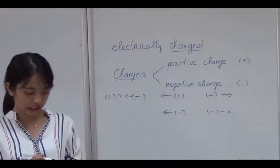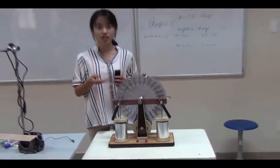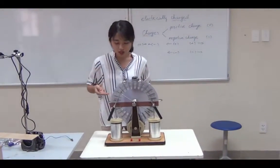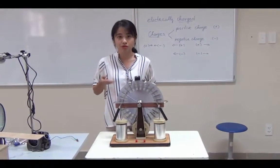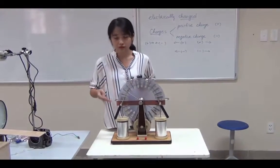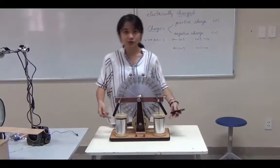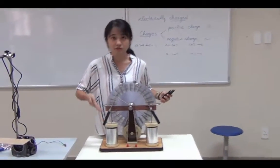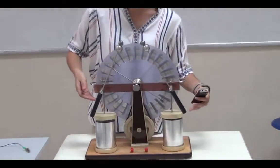That's the theory we need for today. We have here a machine — we call it the Wimshurst machine. This machine can produce electric charge and collect it, putting it inside two jars. One jar is positive and one jar is negative.